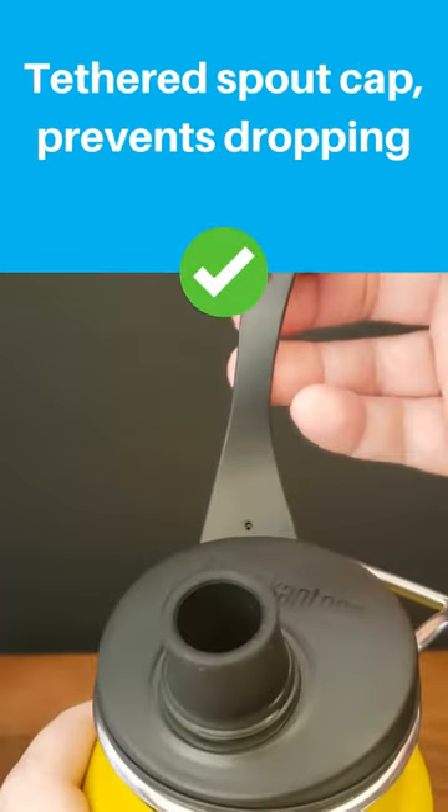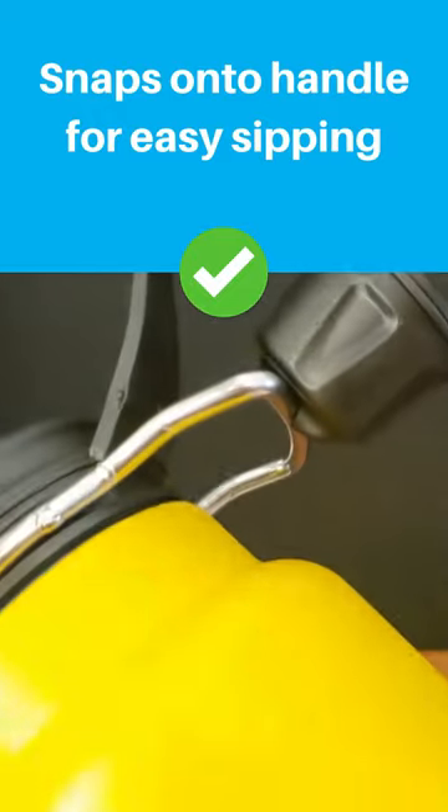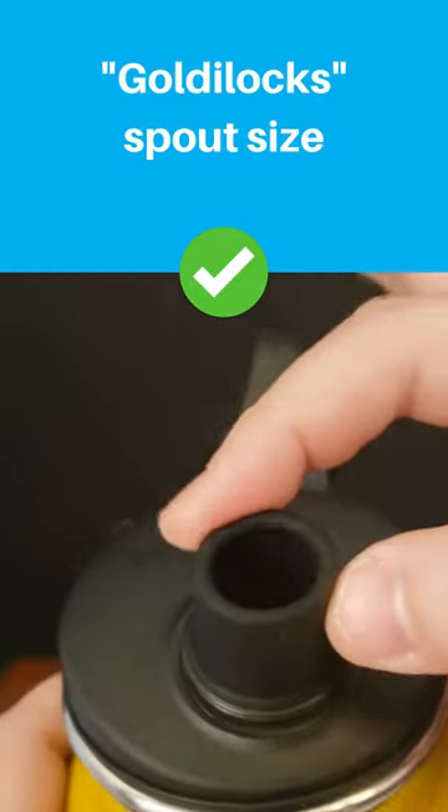The spout cap is connected to keep from dropping it, and the cap snaps onto the handle. The spout is a good size — not too big, not too small.